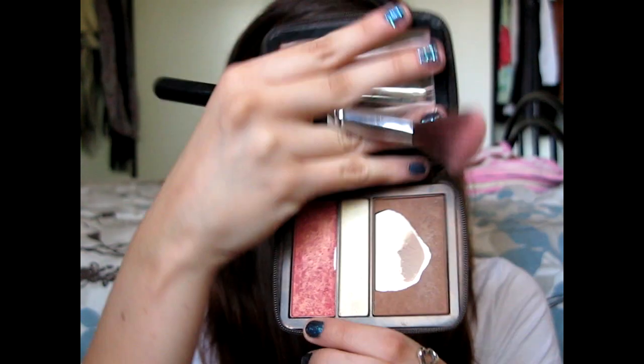I'm going to be taking the Orgasm blush on a large contour angle brush — just getting the littlest bit of this because it is so freaking pigmented that I don't want to look like a clown. I'm putting this on the apples of my cheeks and bringing it back.